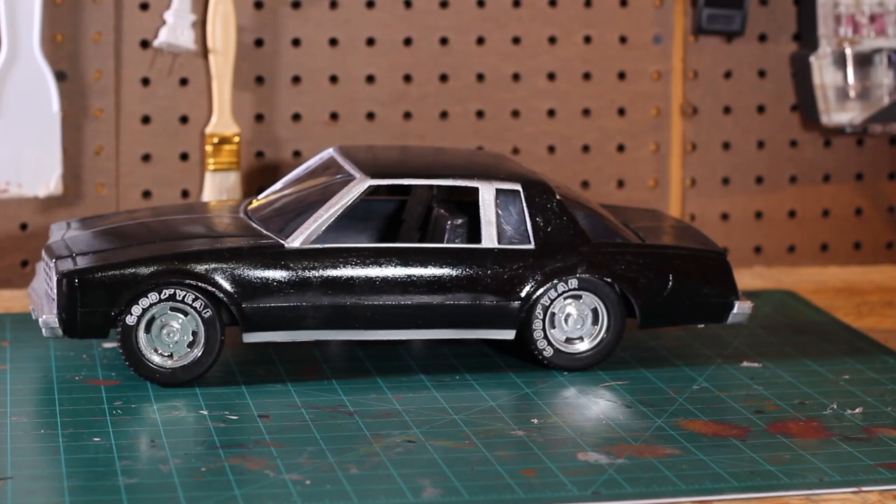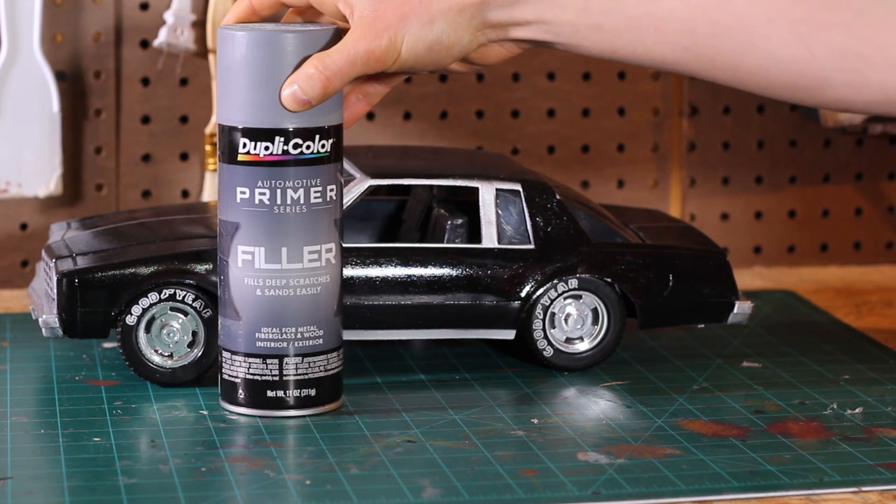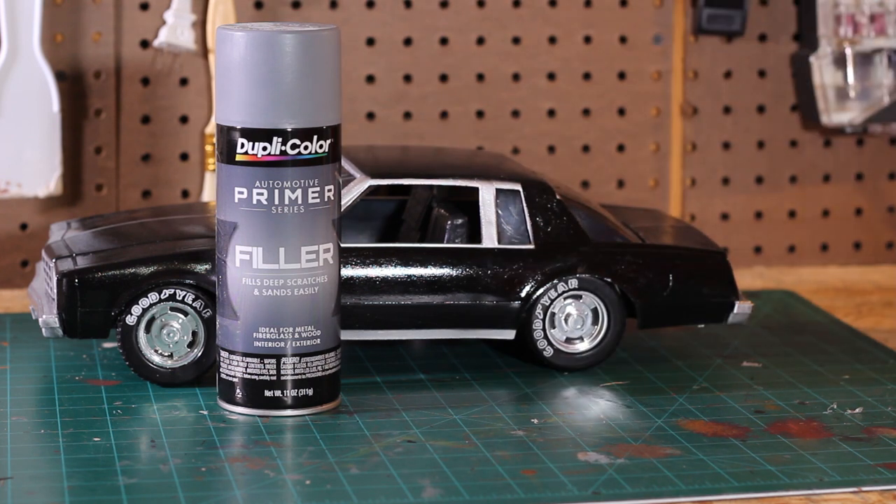Let's talk materials — I'm going to show you everything I used for this project. The first thing is this Automotive Primer Series Filler by Duplicolor, which I think I got on Amazon for maybe $7 to $12. This is what you use after you sand down the car to fill in any imperfections from the sanding process, before you lay down any paint.